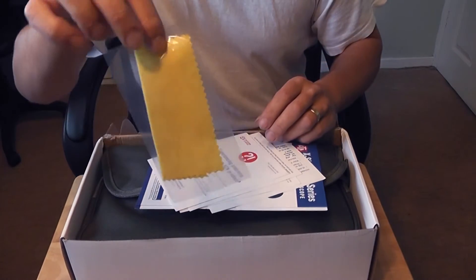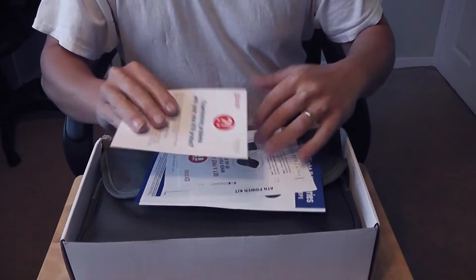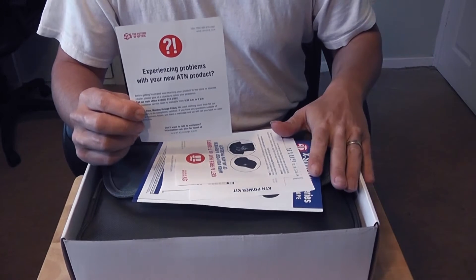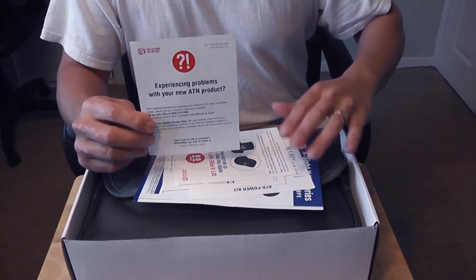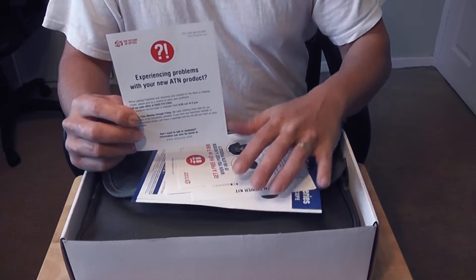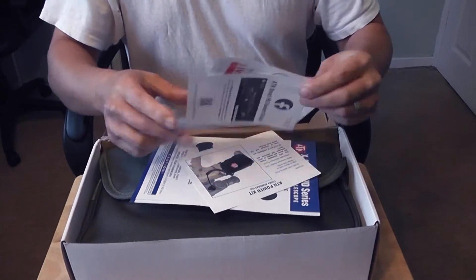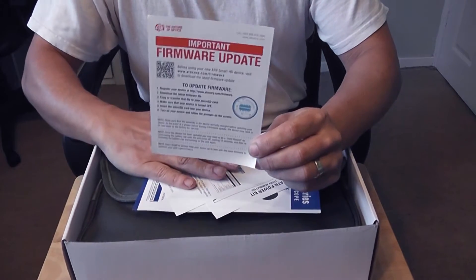We also have a nice micro cloth for cleaning the lens. Another reason I went to those guys is UK support — this is an American product, and many sellers will sell you the American version, meaning if anything goes wrong it has to go to America. Because I bought from Bradford Stalker, they deal directly with ATN Europe, so warranties and issues are sorted through Europe.